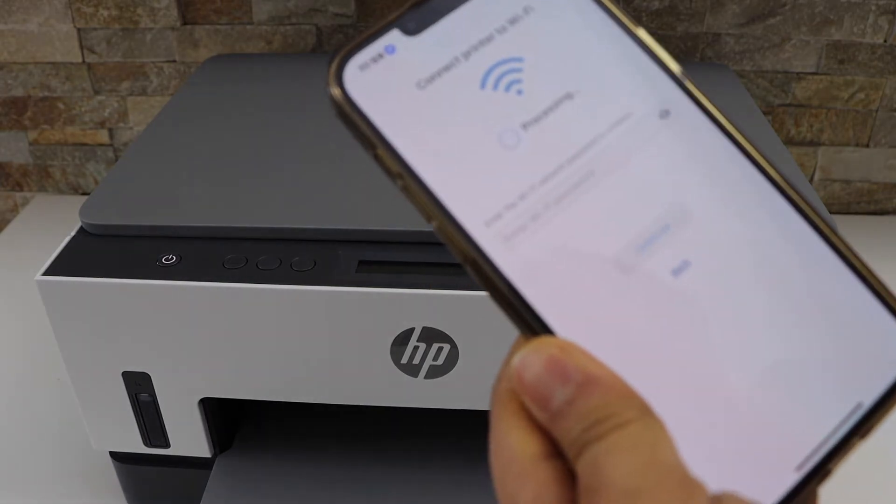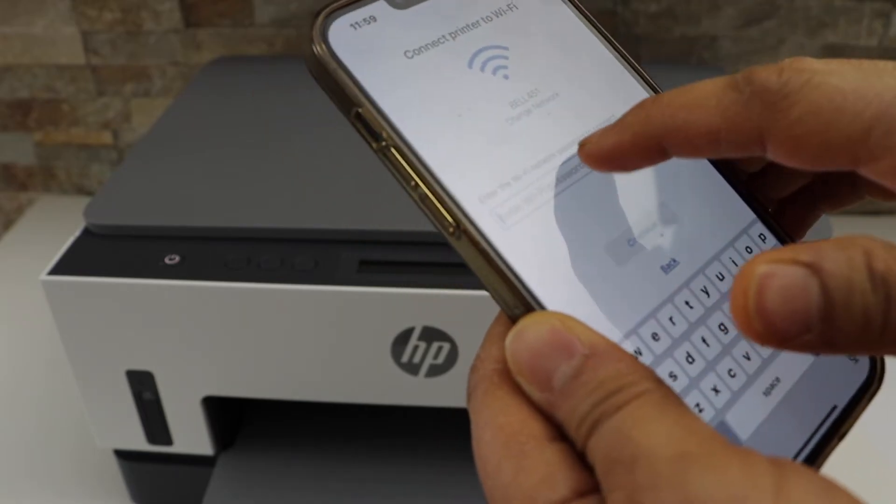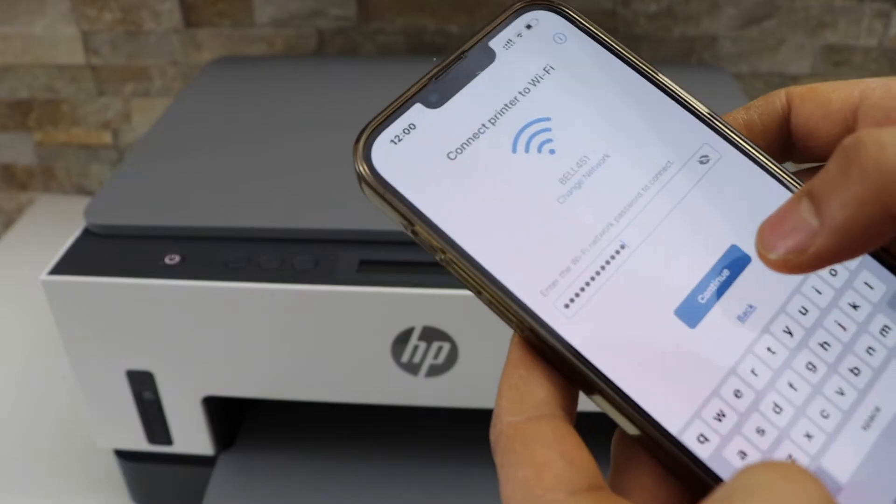It will display the Wi-Fi network name. Enter your password and click Continue.